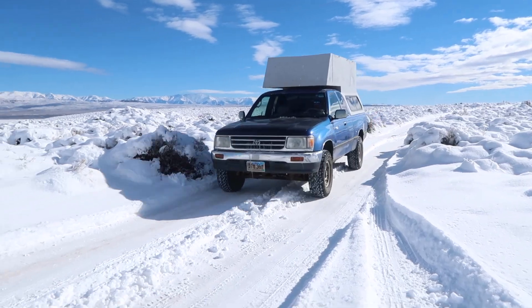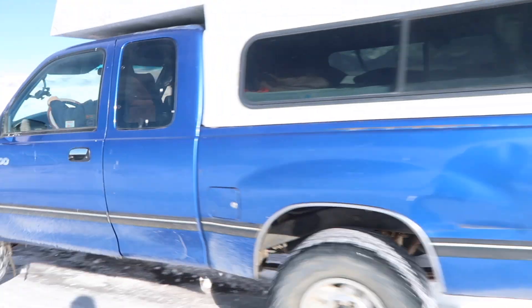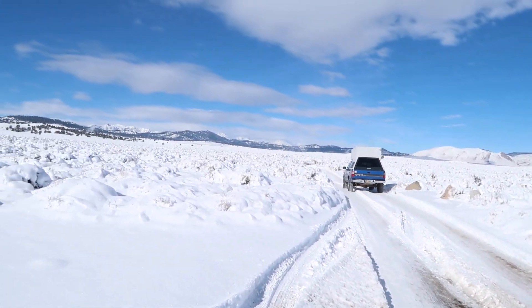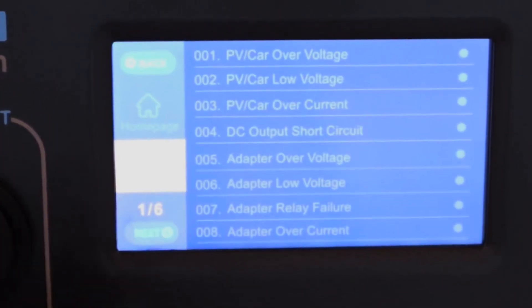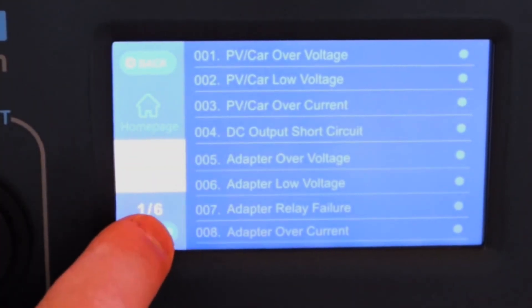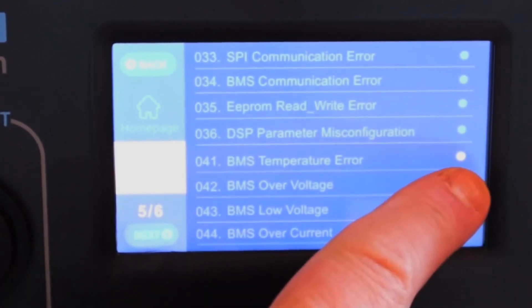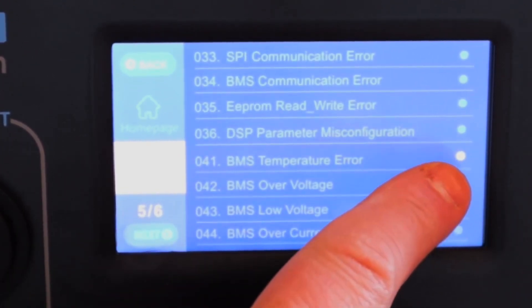So if you plan on traveling in very cold places, you will want to keep your solar generator somewhere with a regulated temperature. On the plus side, the Bluetti AC200P does have a built-in failsafe that will not allow you to charge the unit if it is too cold, so you don't have to worry about accidentally killing your batteries in this way.